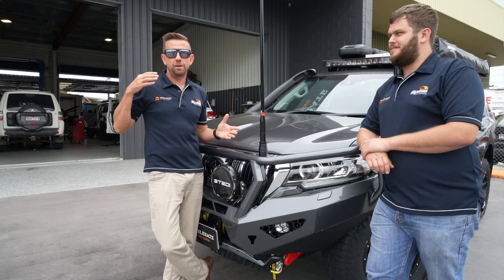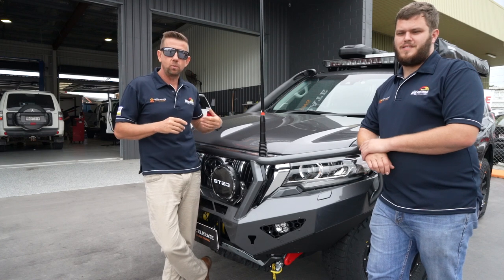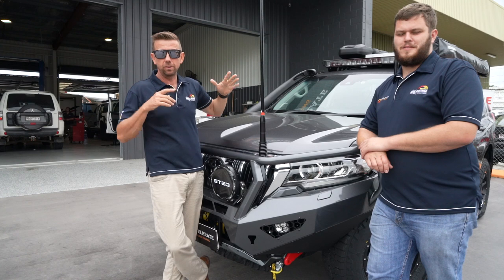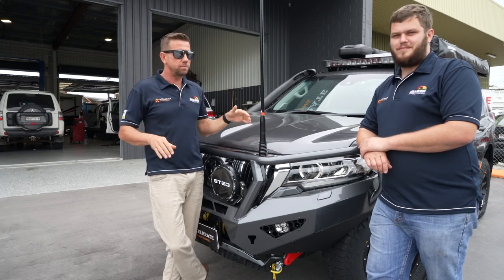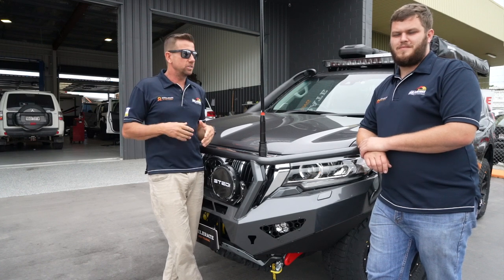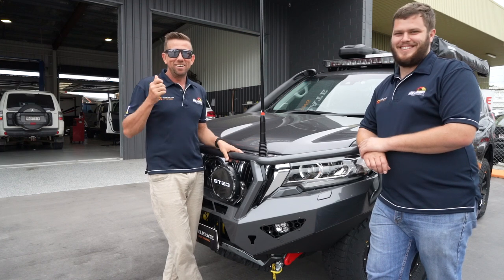Check out this insane Prado build. We have done so much to this vehicle: bull bar, winches, UHFs, roof racks, solar panels, drawers, everything. This thing is insane, even drop down side steps. I've got Craig here to help me go through it all because there is so much. Both of us are probably going to forget something, but let's have a run through.